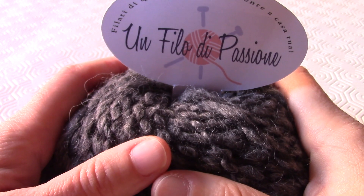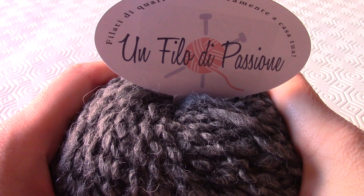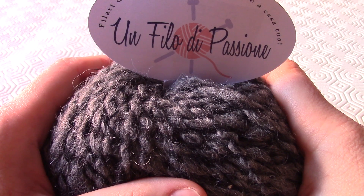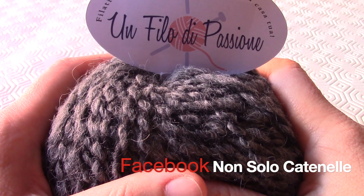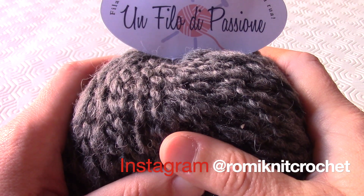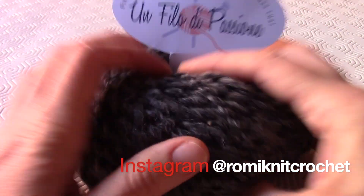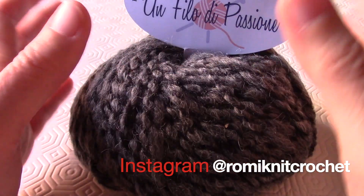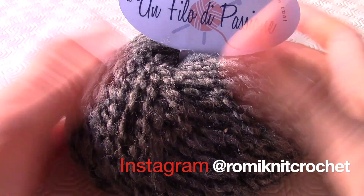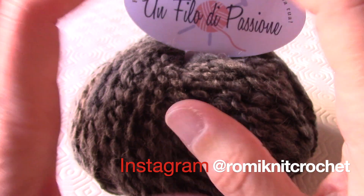Vi lascio ora al video tutorial, non prima di chiedervi di iscrivervi al canale, di lasciare un like se il video vi è piaciuto, o di commentare. Potete anche contattarmi tramite gli altri canali: ho una pagina Facebook che si chiama come il canale, Non Solo Catenelle, o un profilo Instagram che si chiama romicknightcrochet, oppure cercatemi con Non Solo Catenelle. Se fate una creazione tramite i miei video tutorial, mi fa piacere se mi mandate la foto.